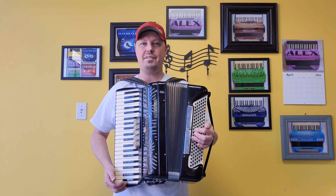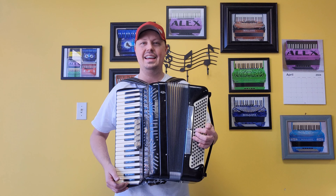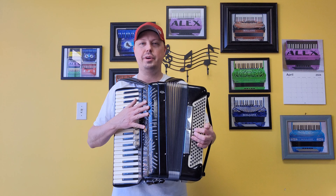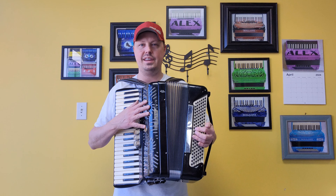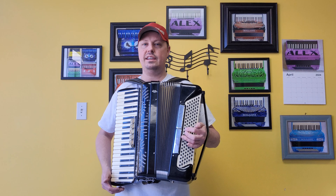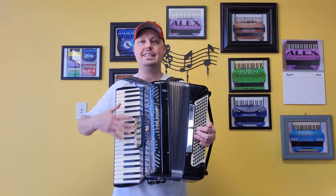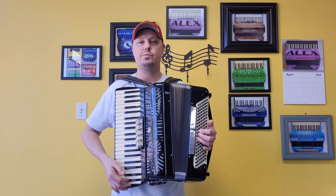Hello everybody, this is Kevin Solecki from Carnegie Accordion Company in Pittsburgh, Pennsylvania, here with a wonderful pre-owned Giulietti M52 piano accordion. This particular lady-size accordion has 41 treble keys measuring in at a 17 and 5/8 inch keyboard and 120 bass buttons.